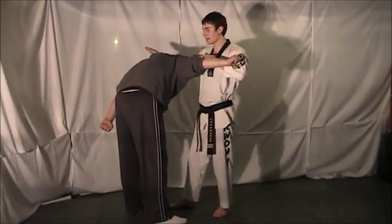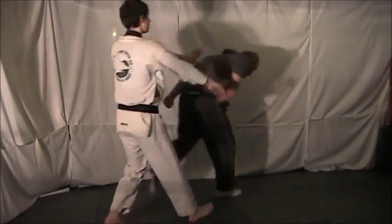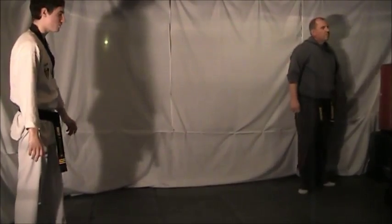Then that same arm that grabbed the head is going to wrap around. Step behind and push your opponent away, getting out of the situation.